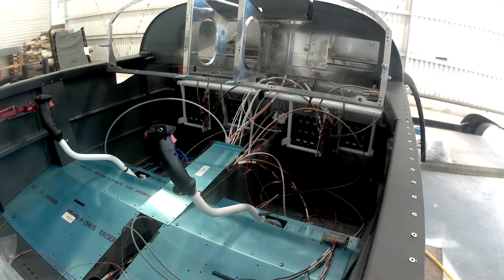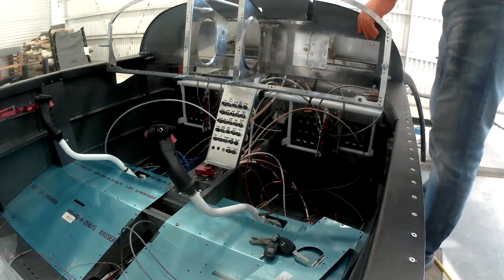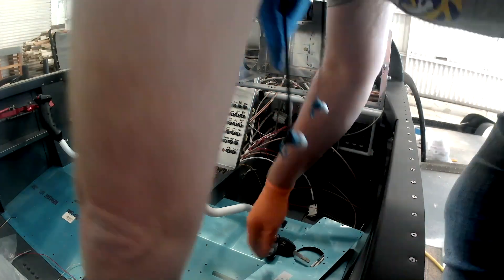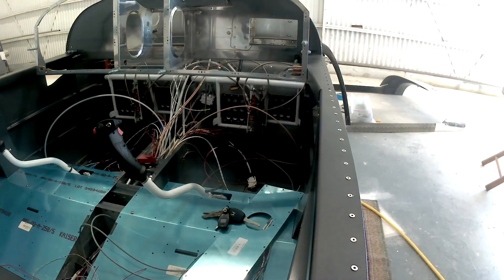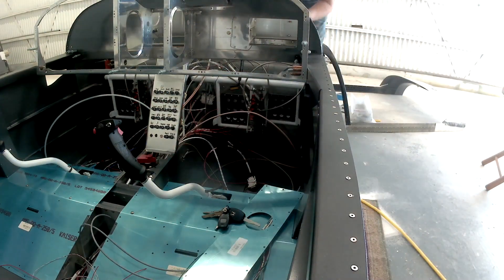Some of this stuff is always universal — like wiring that goes to your microphone jacks, that goes to your audio panel, or if not, going directly to a comm. Audio jacks are pretty universal so those will be easy. Grounding the audio so that it actually transmits — that's an easy thing — and we'll be explaining all of that.